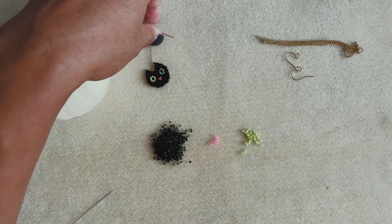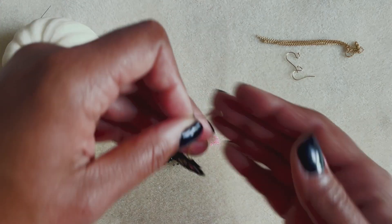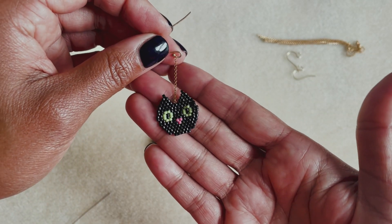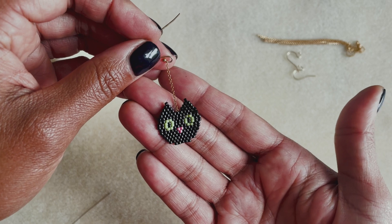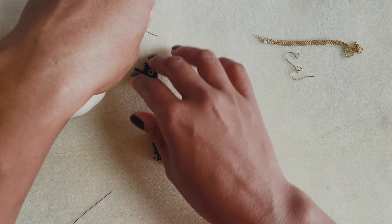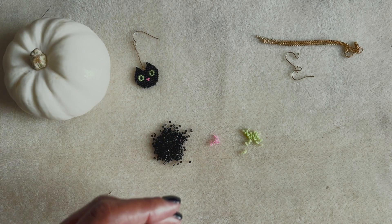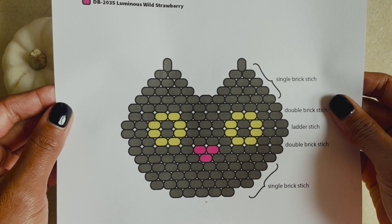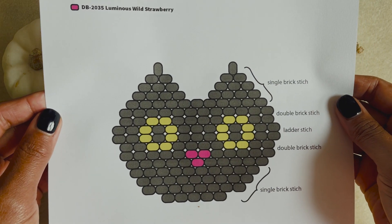Hello, welcome to Snails and Fairy Dust. I'm not one to normally do holiday themed jewelry, but my 13 year old is obsessed with cats, especially black cats, and she loves Halloween. So this is for her. I do have a free pattern on my website to download to follow along with. And if you stick around in the video, you're going to see a cameo of my very own black cat, Hamilton.